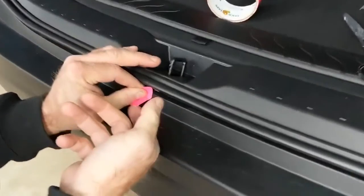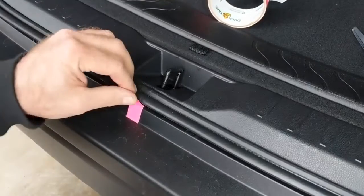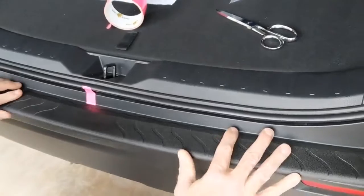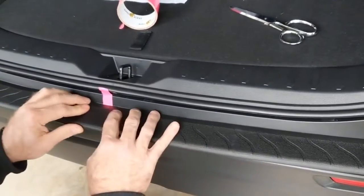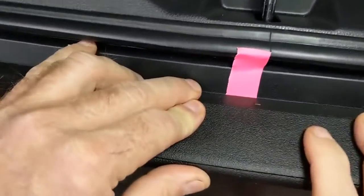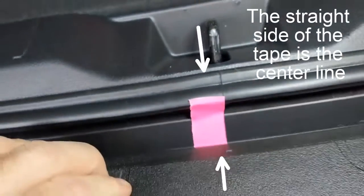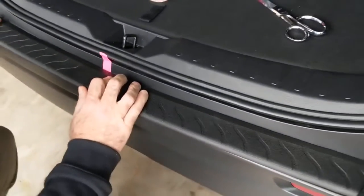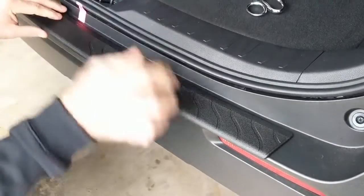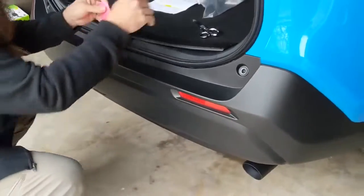We're going to line it up with the centerline on this gasket, and I'm just going to run the edge. Now that we've got the tape installed at the centerline of the gasket, we're going to go ahead and fit this thing here and see how it looks. Then we're going to cut two more pieces of tape to put on the bumper at the ends.